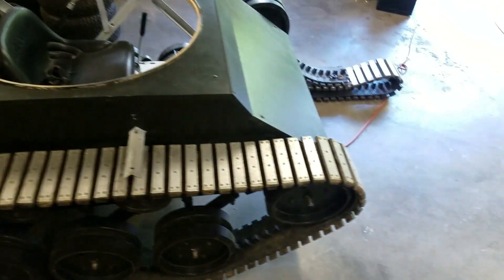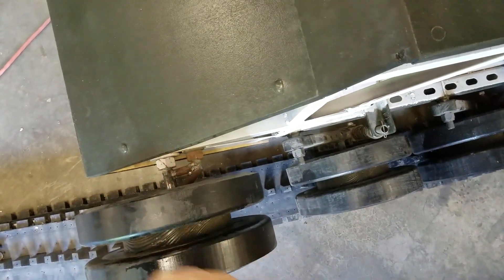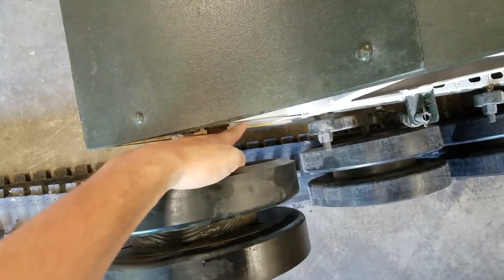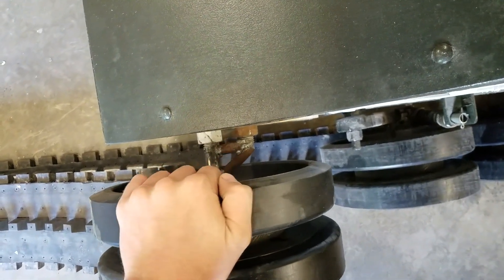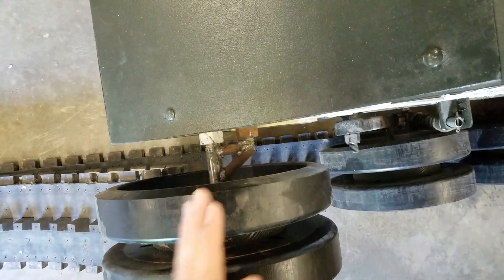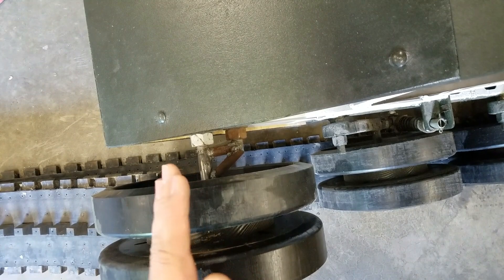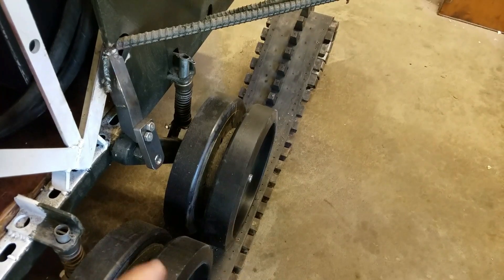A couple other things — I had some issues with the front idler wheels bending back a little bit. I added this extra support here; this just bolts into the same channel as this one does, but adds a lot more strength so I should not have any problems with it bending in. Even after I added that axle in there it was still pushing back a little bit, but now I shouldn't have any issues with that.